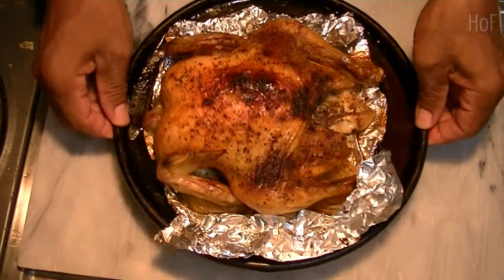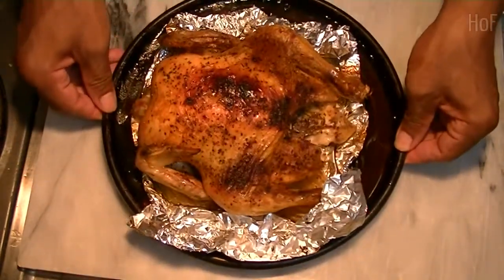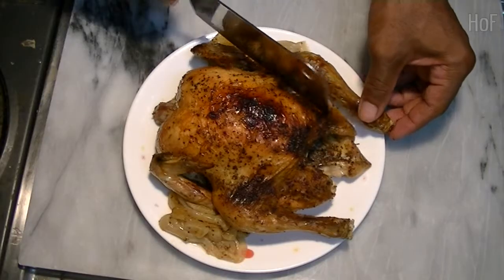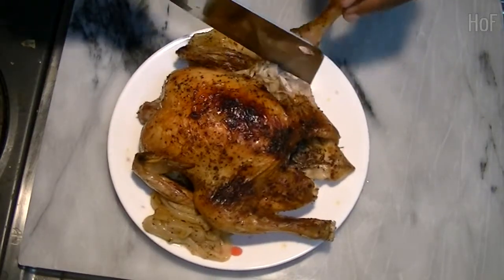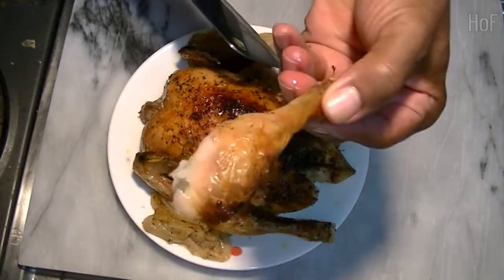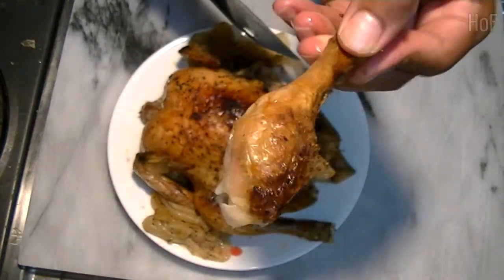The chicken is done. Looks very, very nice. I wonder how it tastes. This smells so good.